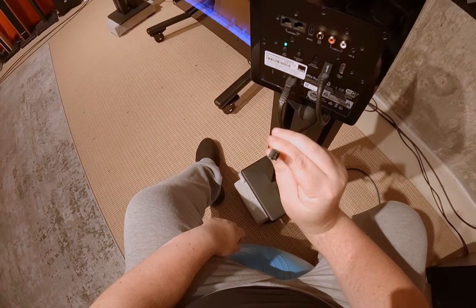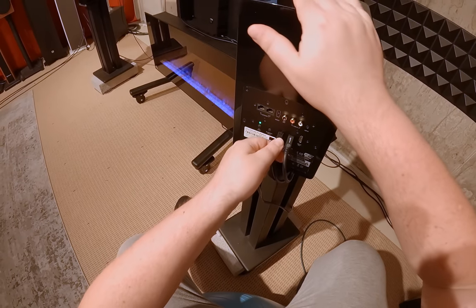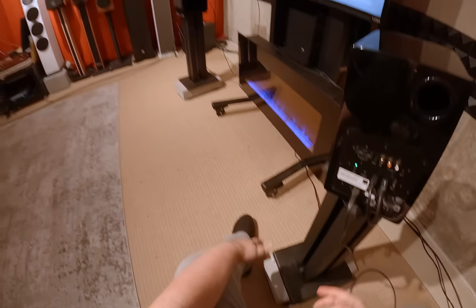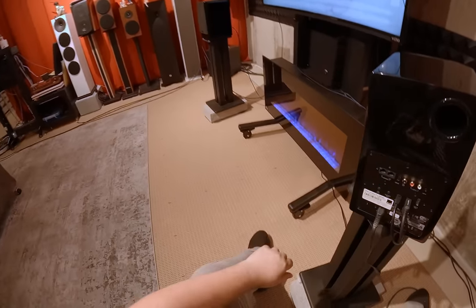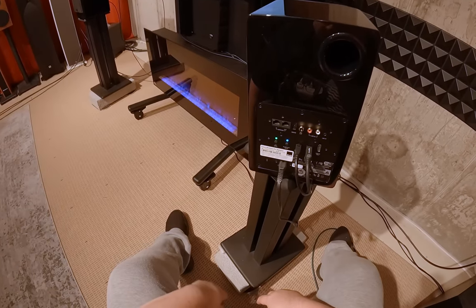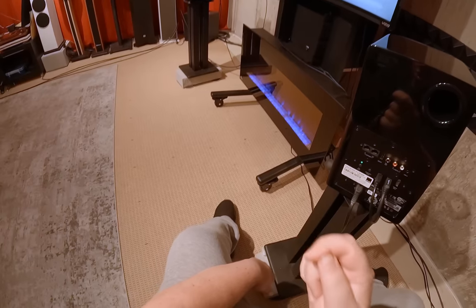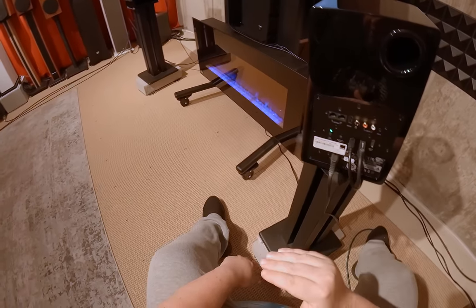That speaker output is weird — small, and it says 'out to left speaker.' There's also a WiFi setup button, so it is a full-fledged smart speaker — it'll appear on your home network in Spotify or Amazon Music as a device. Here's your line in — they share one, so you probably can't use both simultaneously. And here's your sub out, which does do the bass switching — I confirmed it: you plug in an RCA cable and the bass vanishes from the units, giving more headroom and pushing bass to the subwoofer.